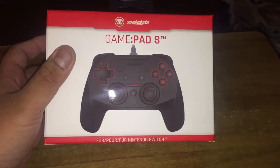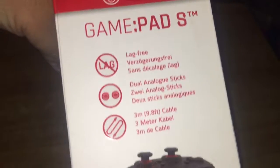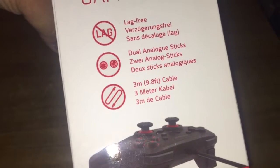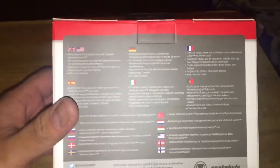It's a Gamepad S for the Nintendo Switch, with a good D-pad, lag-free dual analog stick, and a three-meter, 9.8-foot cable. Well, I just completely changed the subject for this.